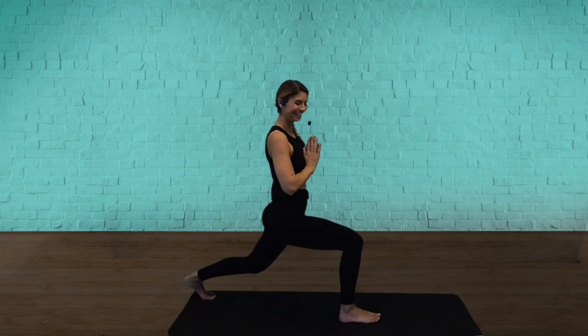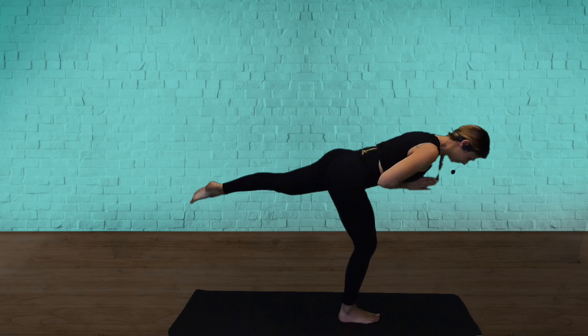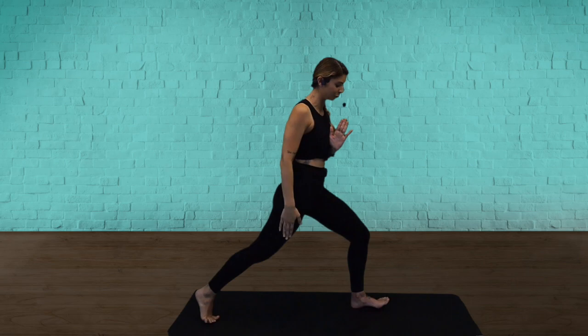Coming to warrior three. So bring your chest to your thigh. Start to shift your weight to the front leg. Keep the standing knee bent for balance. Squeeze your butt. Touch down. Feet together. Now the other leg is going to step back.